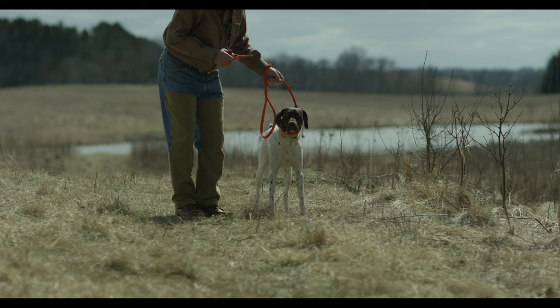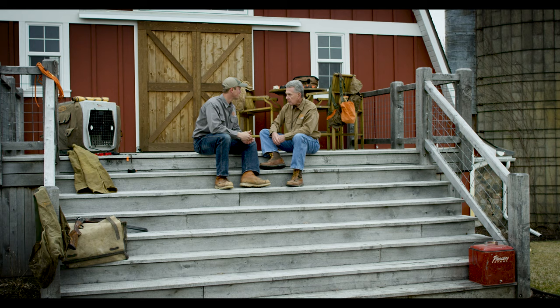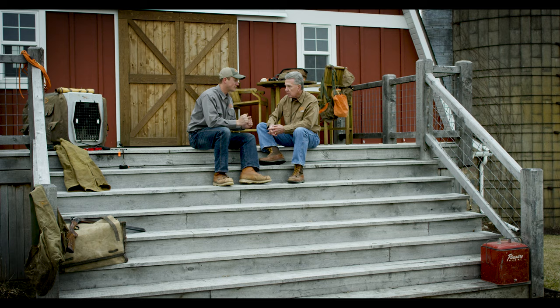Whoa is the number one command that a dog has to understand. In this intermediate phase, this is where we really start using the e-collar. We are teaching the dog what the collar is, what it properly means, and how to turn the simulation off. As we go through that, everything is still started on the lead or on the check cord.